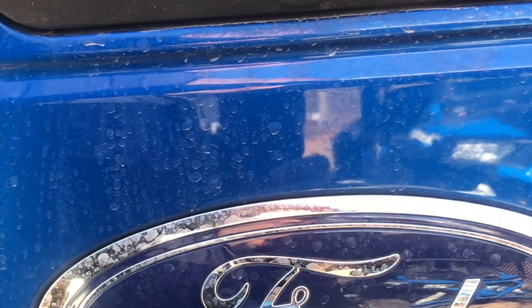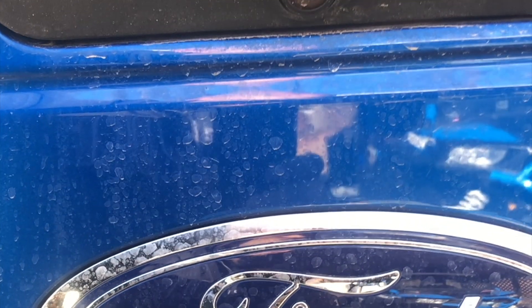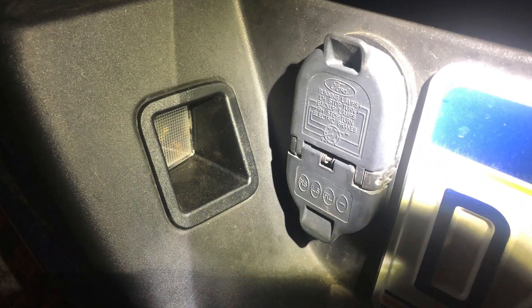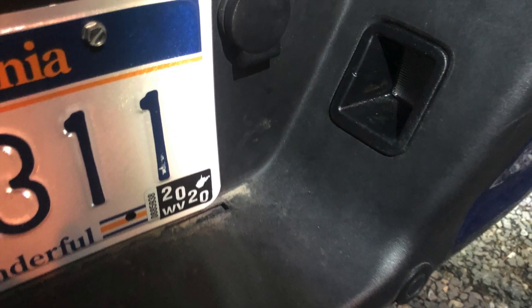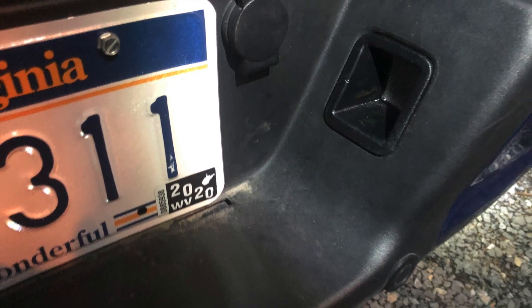We'll try to get another video of it in reverse and when it's dark. Both lights have been swapped to the opposite sides — the RH light is in the driver side and the LH is in the passenger side.